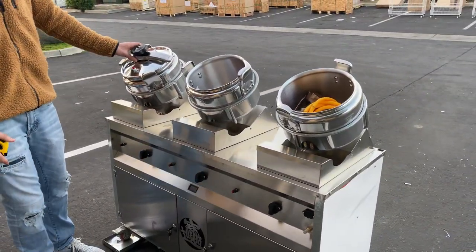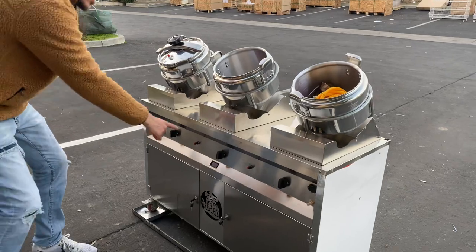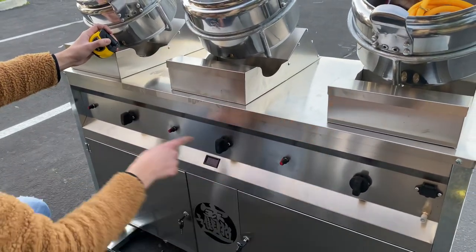You also have lids for these holes — the lids will come with these holes. We also have a function over here, our control system. You're going to have these, which are going to control the fire for each hole, set of three.